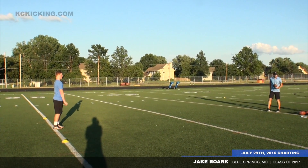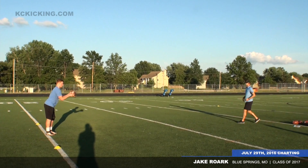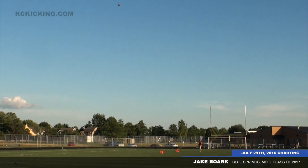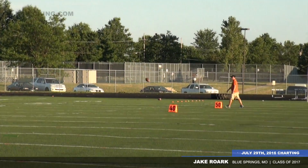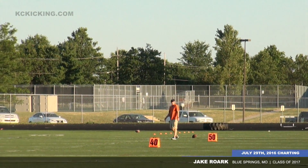All right, get out of the camera please. All right, here we go, Jake. Spiraling nose is trying to turn over — it turned. A little bit left of center. 430 hang time. 47.